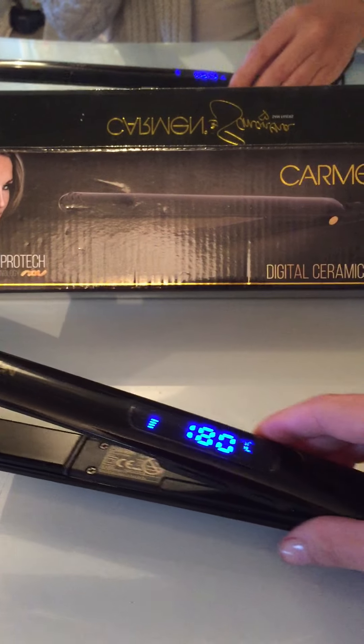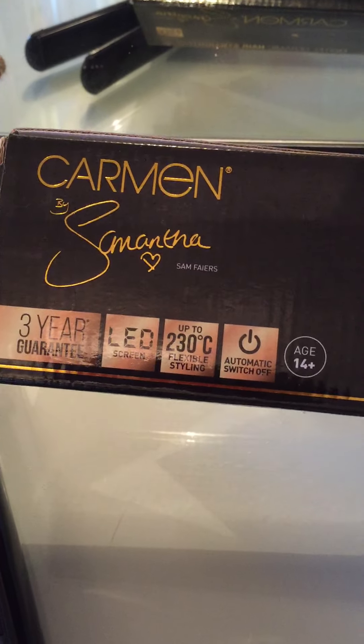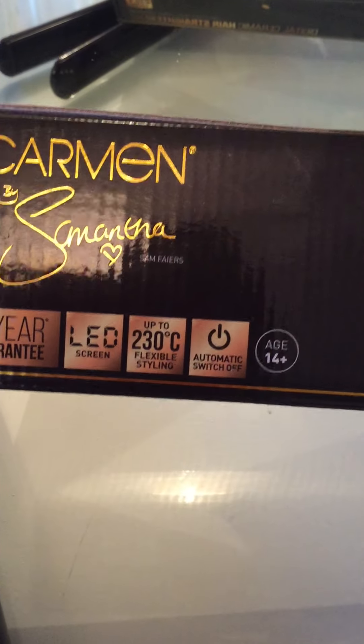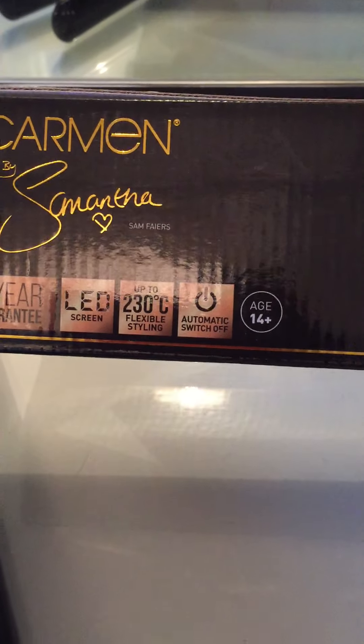They're really quite nice, I really do like these. So again, they're by Samantha Fayez. It says on the back here that they have a 3-year guarantee, an LED screen, up to 230 degrees with flexible styling.